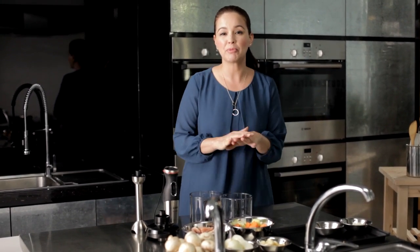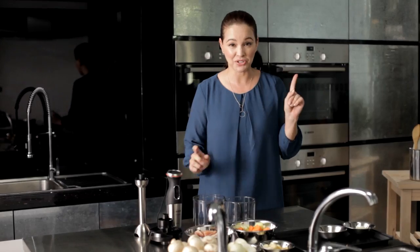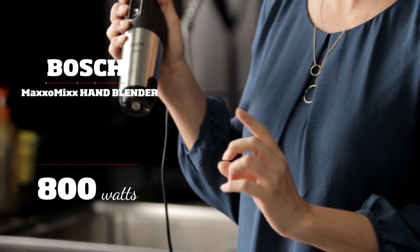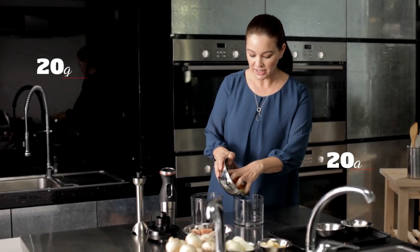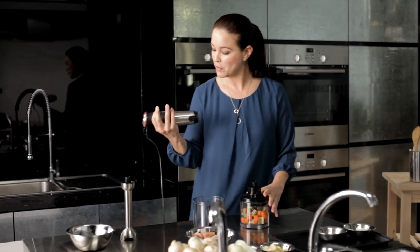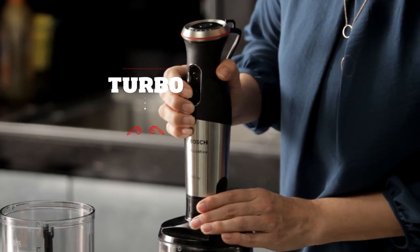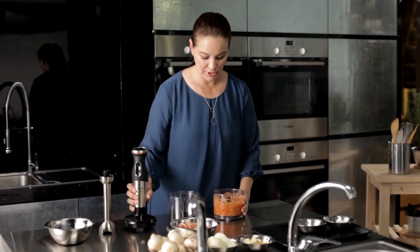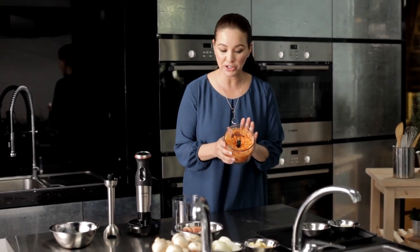Let's get started. Let's start with preparing all the vegetables and everything we need for the soup first. I am going to use my Bosch 800W MaxoMix hand blender. I have 20 grams of carrots and celery. Put the lid on, then you have your MaxoMix hand blender — simple as clicking it on. And here, beautifully consistently chopped carrots and celery. Now you're going to do this with all your vegetables.